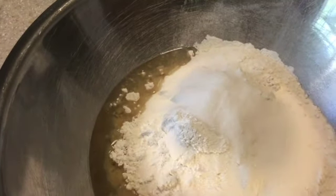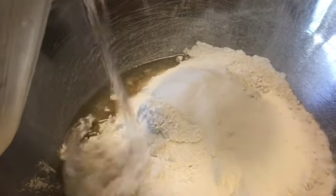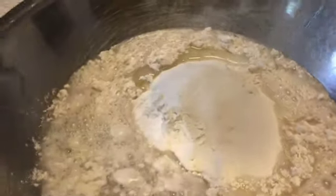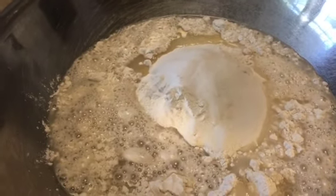Now you're going to slowly add your four cups of water. With the water, you're going to add it until you get to the desired consistency of your pancake. If you like a thicker pancake you may not need all four cups — I like mine a little thinner.